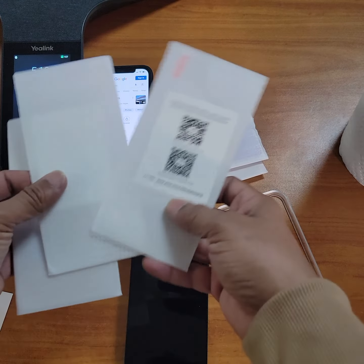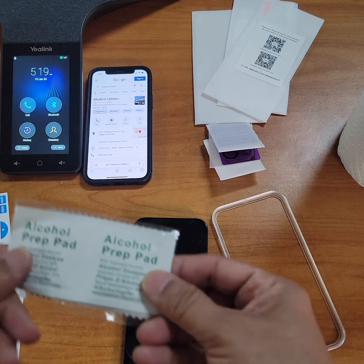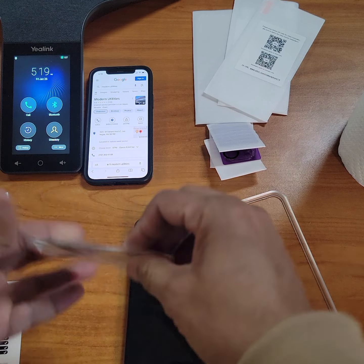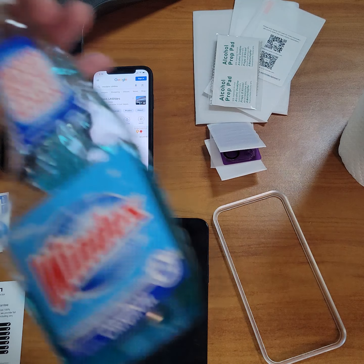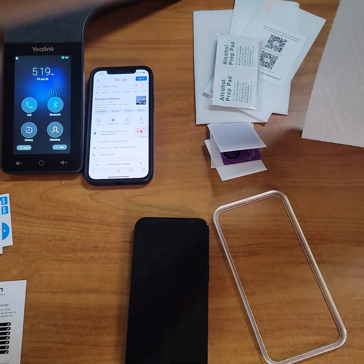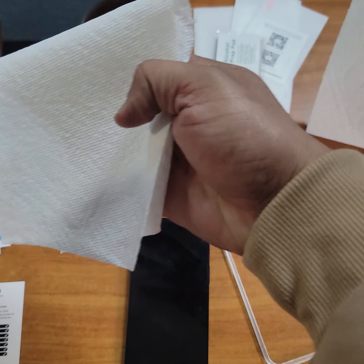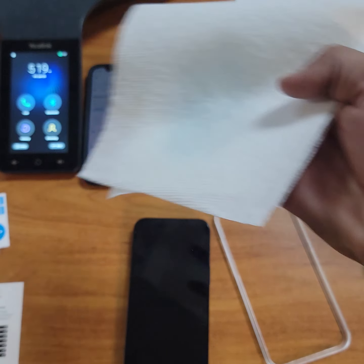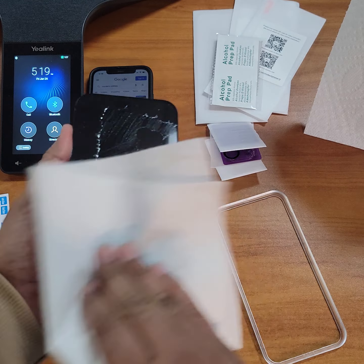It has some things to clean the glass with, but I don't like using the stuff that it comes with. Best thing to do is just get good old Windex and some paper towels. I just take one and spray the paper towel, not the phone. Even though it's not going to really hurt it, but that's just how I like to do it.